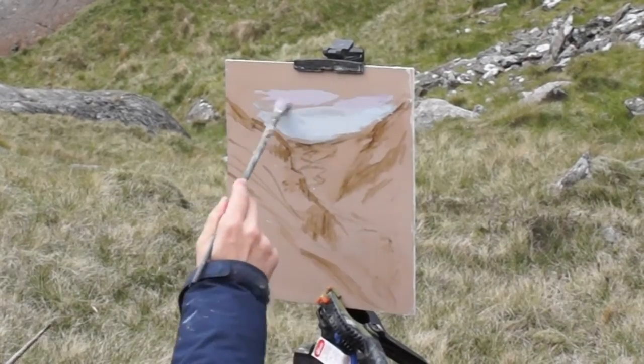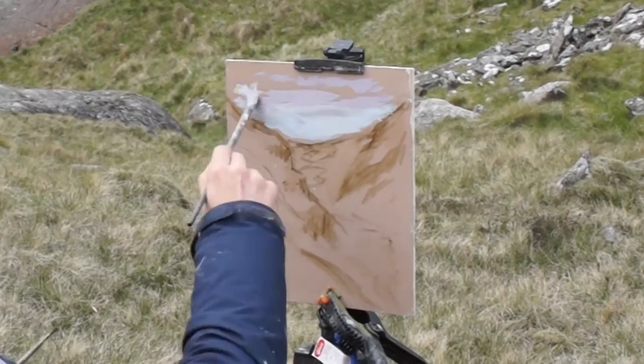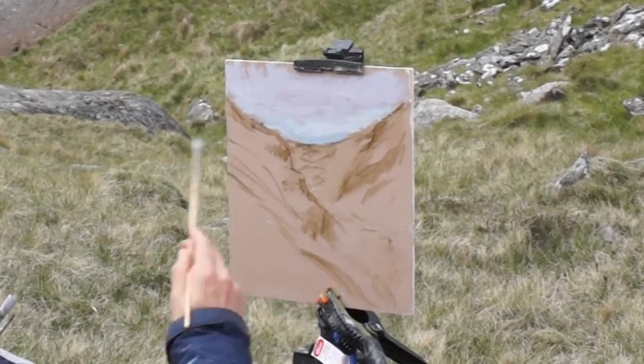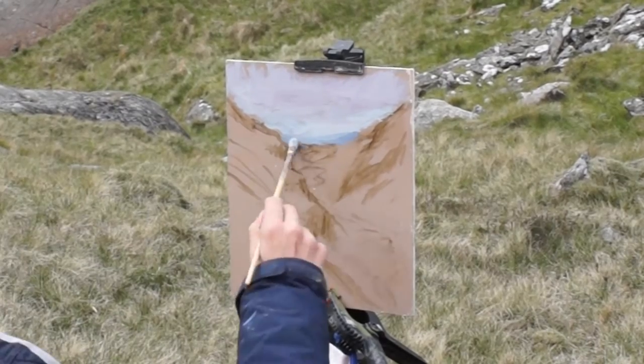I'm now painting in the sky. It may look like I'm using pure white, but I'm not — I'm actually using a grayed-down mixture of titanium white, ultramarine blue, alizarin crimson, and raw umber.